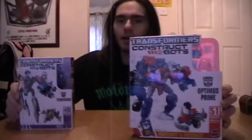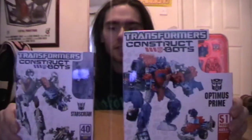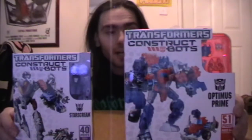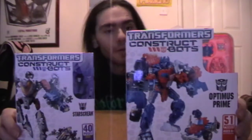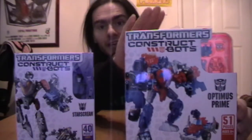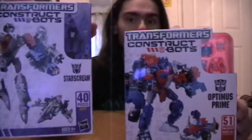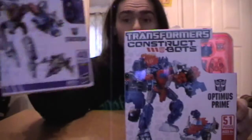My friends were kind enough to get me Starscream, who is one of my favorite Transformers ever, and Optimus Prime, obviously the leader of the Autobots. For the sake of the review we're going to look at Optimus Prime because he has the most pieces and is probably the harder of the two to build. The Starscream box even says that he's an easy Construct Bot to put together.